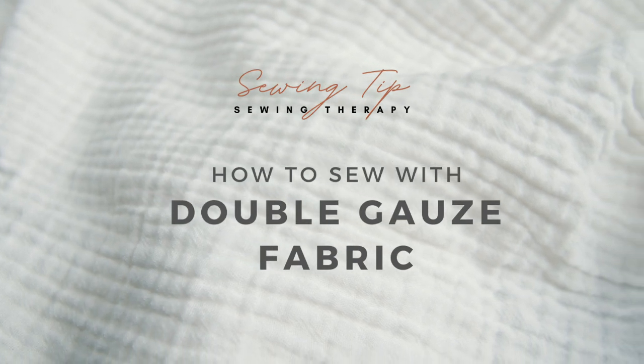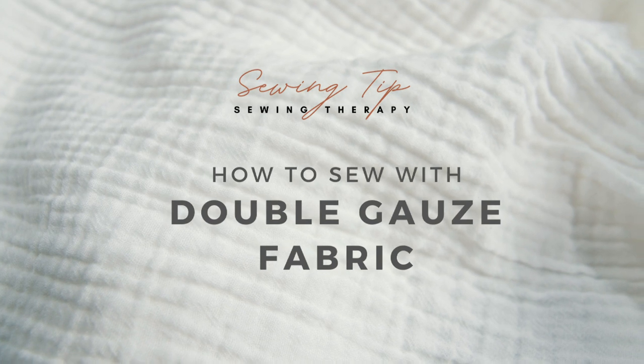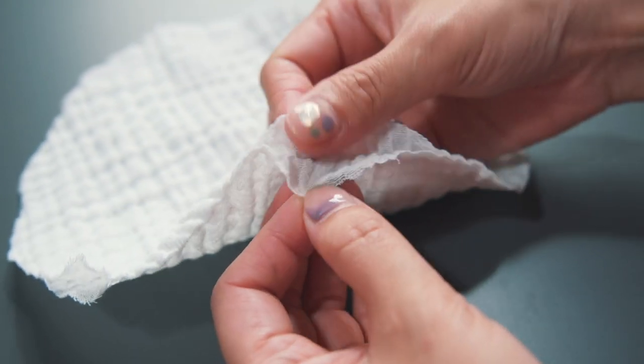Hello, I'm Sarah and I'm back with another tip video. Double gauze fabric is the perfect material for breezy and loose styled garments that are so lovely to wear, but tricky to sew, especially for beginners.